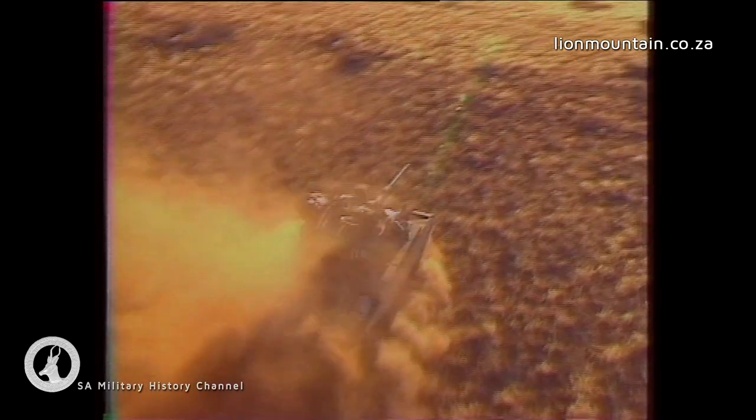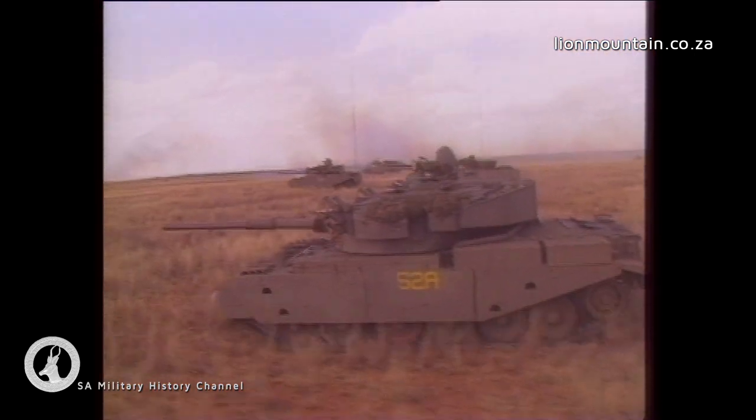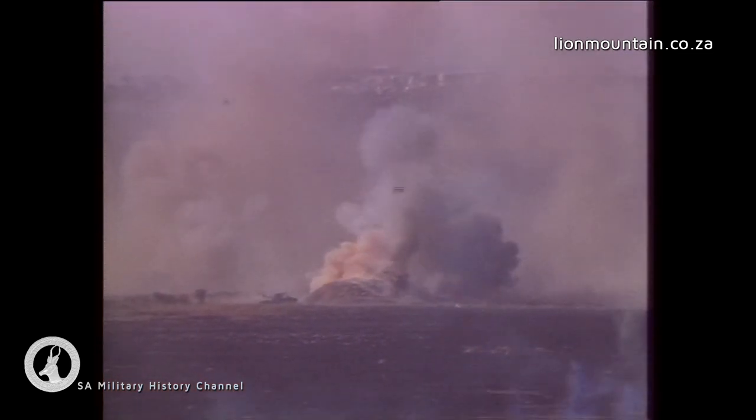For the enemy, these mighty monsters, charging, churning, machine guns chattering and guns booming, must provide a most terrifying sight indeed.